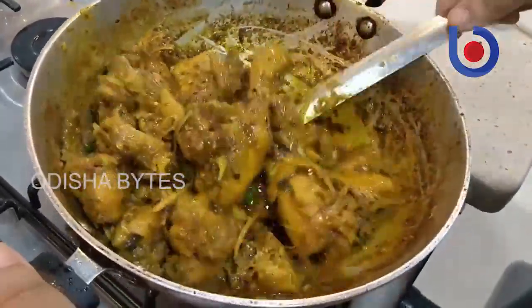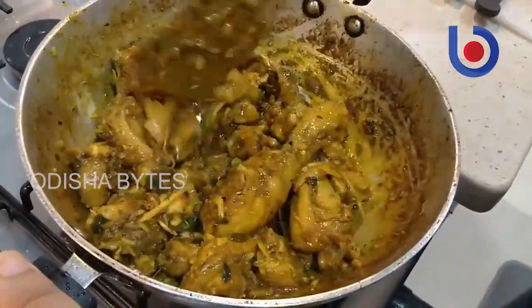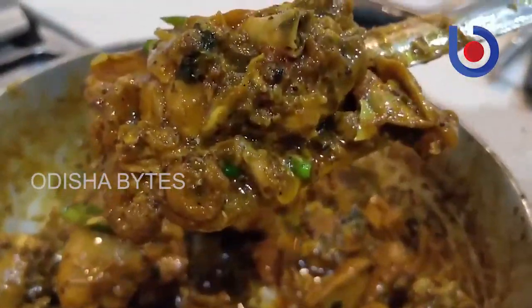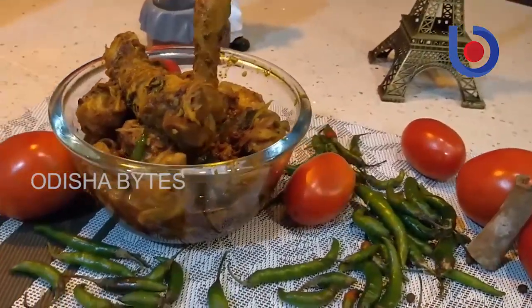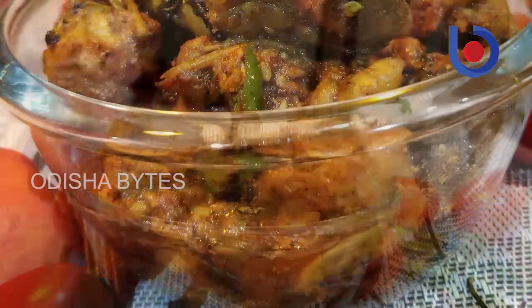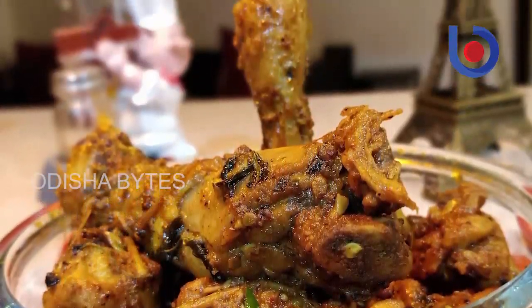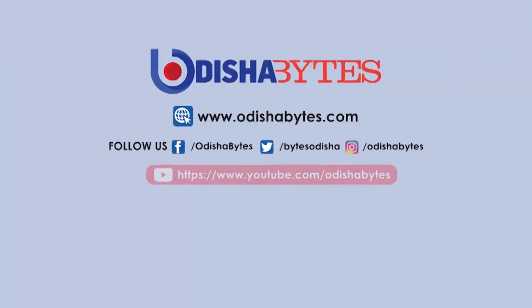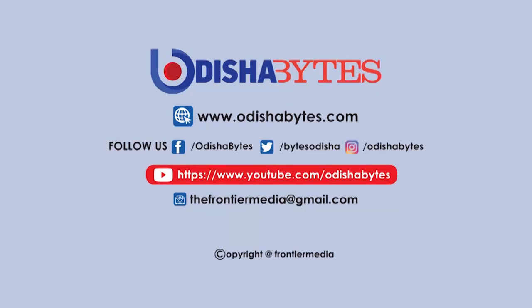Now we have a spicy tomato chicken with a common ingredient. This recipe is very good, so we can make it at home. This recipe is made for consumption, so we enjoy this recipe with roti, naan, pulka, paratha, and steam rice. If you like this recipe, please like this video. Thank you.